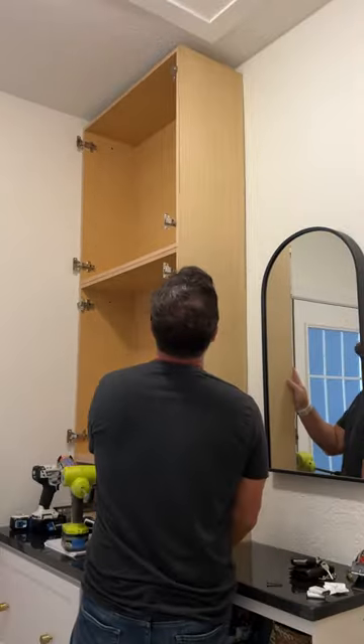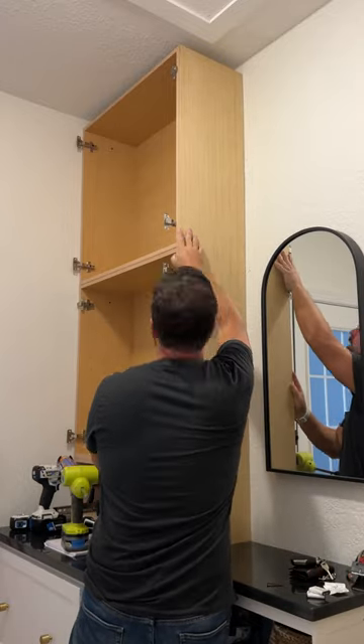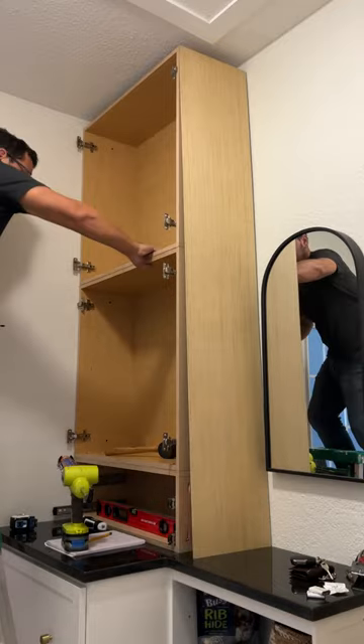I cut a skin for the exposed side from utility panel and attached it with construction adhesive and brads. I filled the brad holes with spackle and moved on to the crown molding.